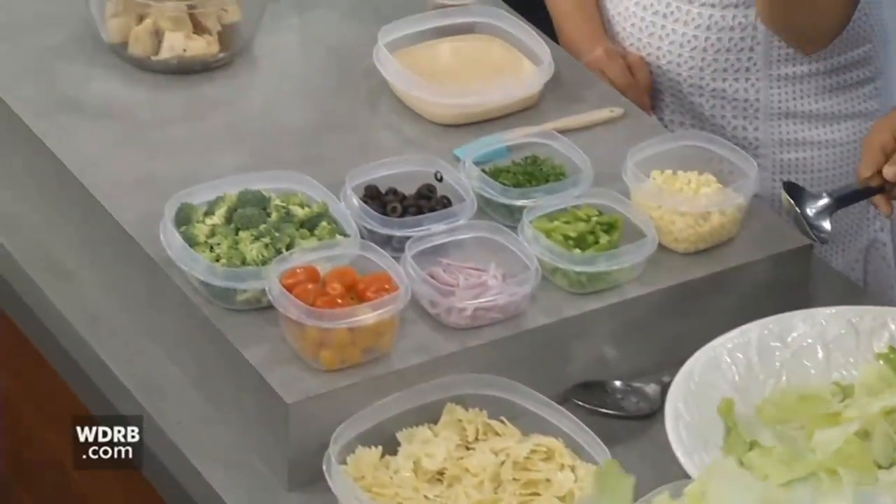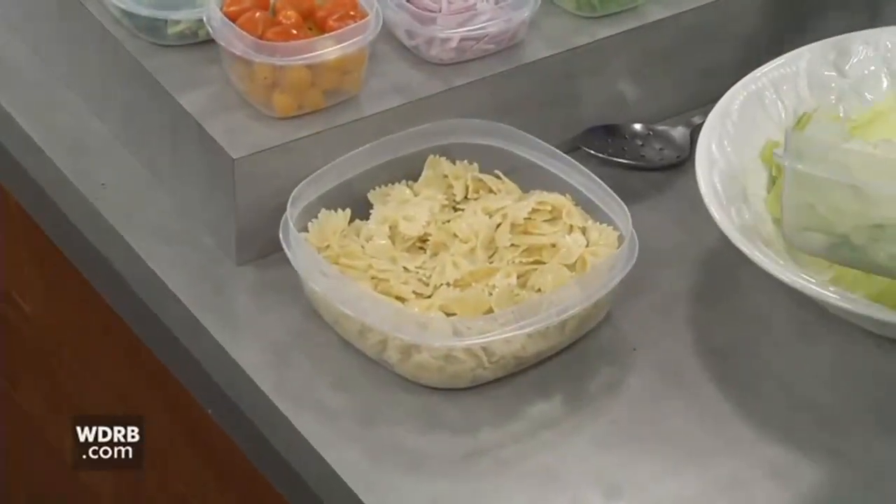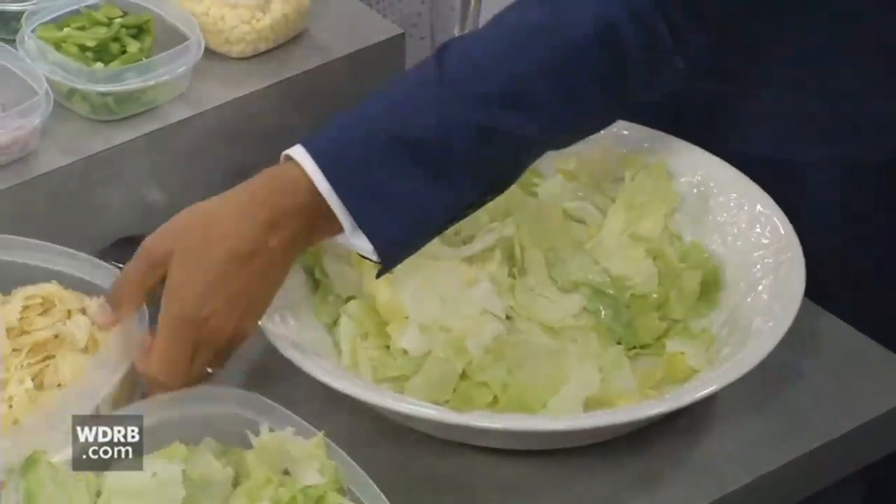Your dad called — he said he did not want a necktie. He wanted bow ties in this salad. He does like a good home-cooked meal, so we need to definitely add those bow tie pastas.